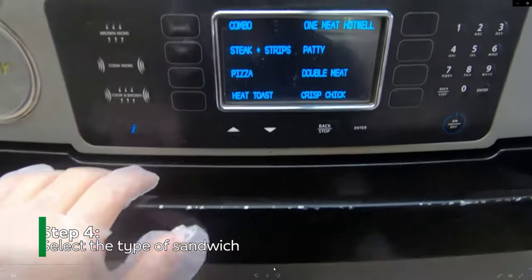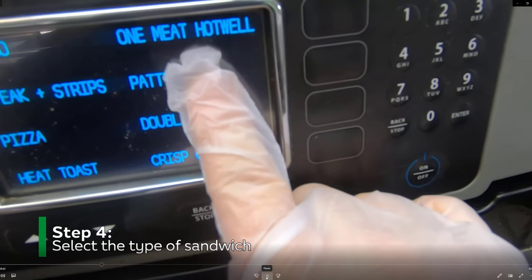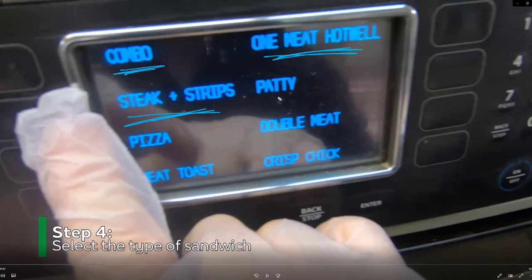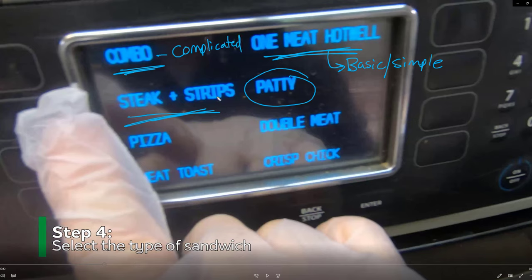Now we're going to go to the actual toasting settings. The toaster has a couple of different settings: you have 'one meat,' 'hot well,' and you're usually going to use this one, this one, or this one — and occasionally the chicken patty setting as well. This one is for basic or simple sandwiches, this one is for more complicated sandwiches, and then the steak or chicken strips setting is for steak or chicken strips.